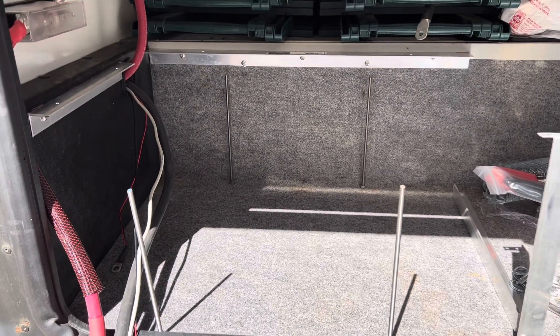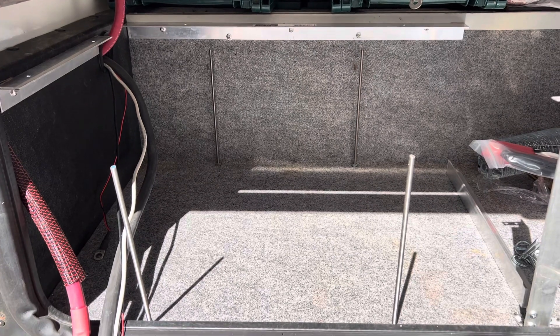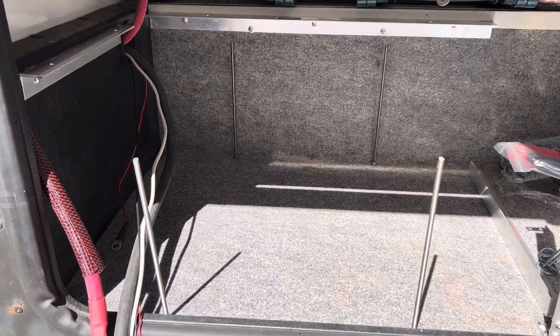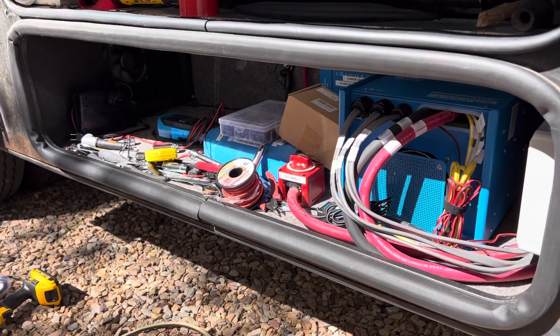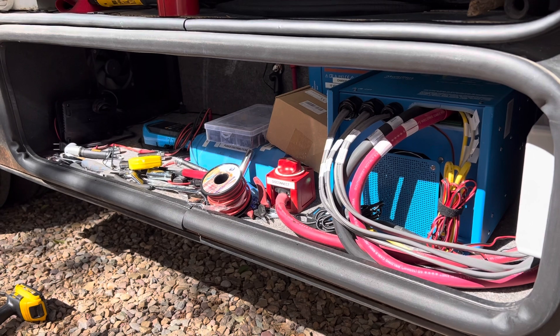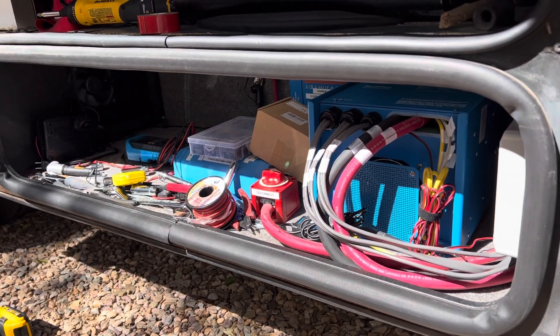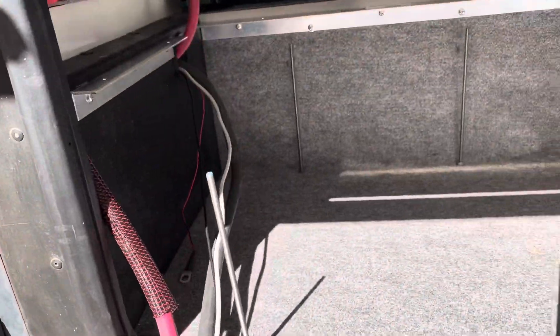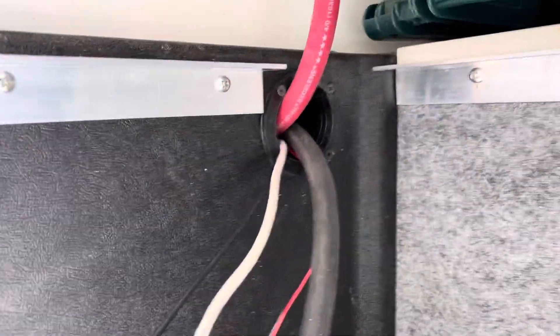I've been working on phase three of the solar system. I'm adding three new batteries and they didn't fit in the old compartment, which is now a mess. I had three batteries over on the left and I've got three more that I'm adding. I needed to move the batteries out of the electronics area, so they're moving into the storage compartment over here, and to do that I've cut a hole over here.